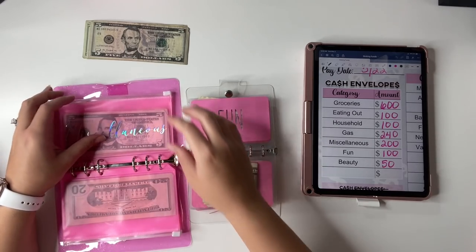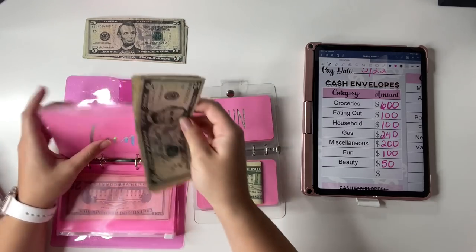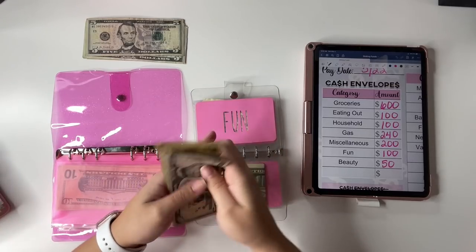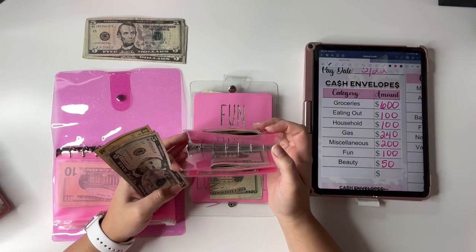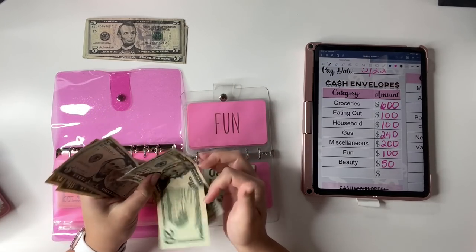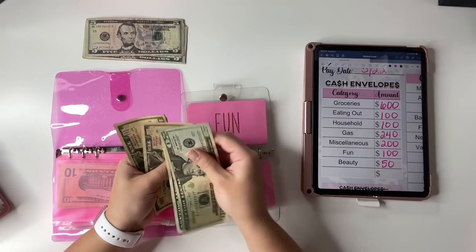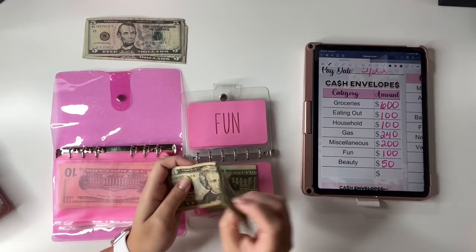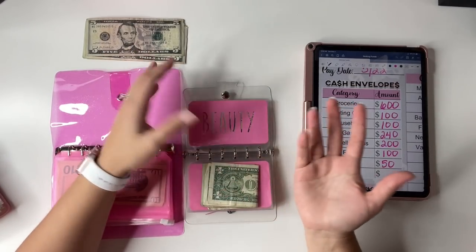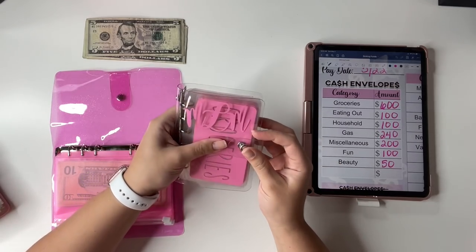I just realized I haven't had to count any money so far because everything has been just $25 amounts. Fun gets $25 a week, $100 for the month — two tens and a five. Typically if I have money left over in groceries, eating out, miscellaneous, or household, I'll roll it over to my Costco envelope or wherever I want to put it, but fun is a good one to continue rolling over. So we have $67 in fun total, which is great. Beauty gets stuffed at the beginning of the month with $50, so we're not stuffing any of that. Cash envelopes are done for the week!